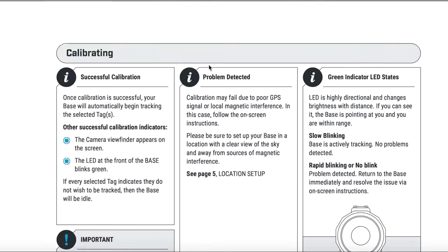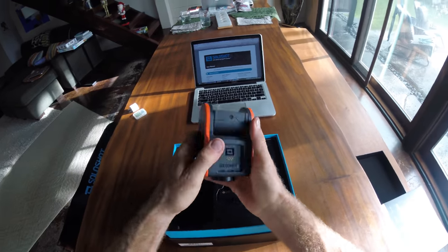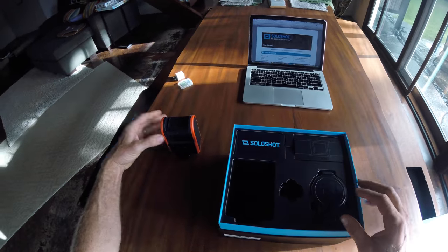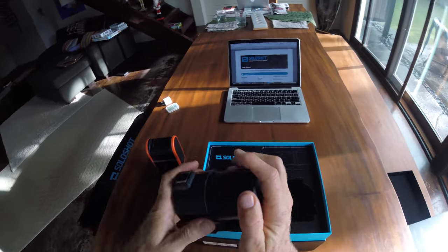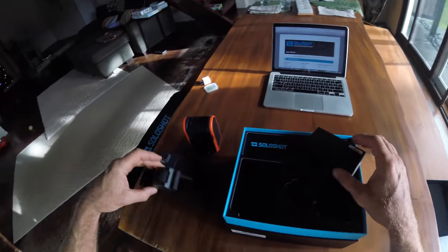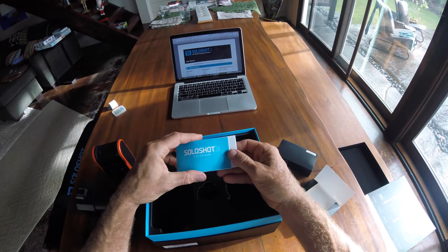I recommend first looking at the instruction manual to look through everything and make sure you understand all the instructions. But here's a quick overview of how to set it up. This is the base unit and here's the tracker tag — you click it into the base unit so you can charge it. And then this is the camera unit that clicks onto the base unit. Everything comes nicely boxed up. There's a band for the tracker that you can wear in the water.